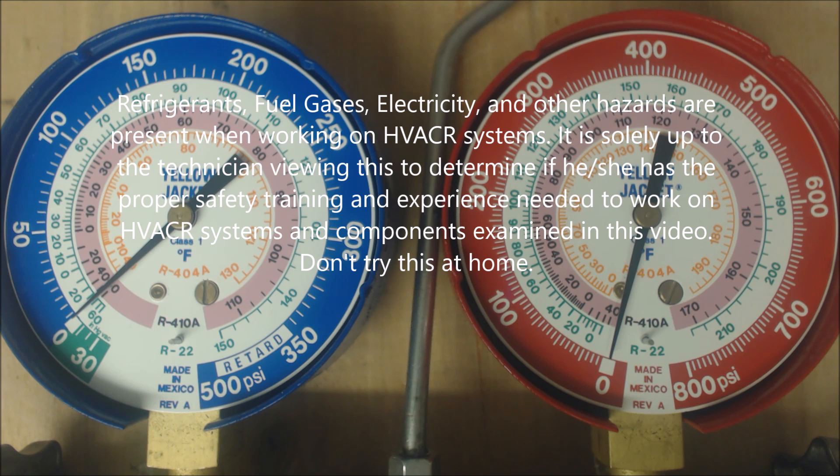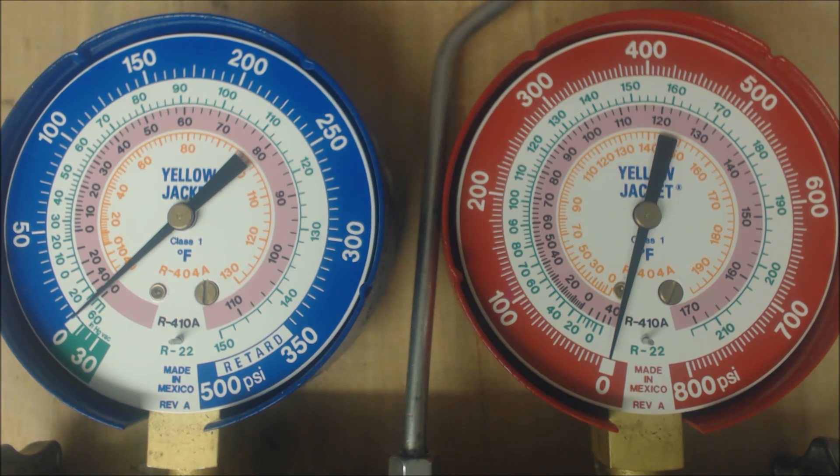Hey guys, this is AC Service Tech and today we're looking at why would an air conditioning system that runs with R22 or R410A have low pressure?